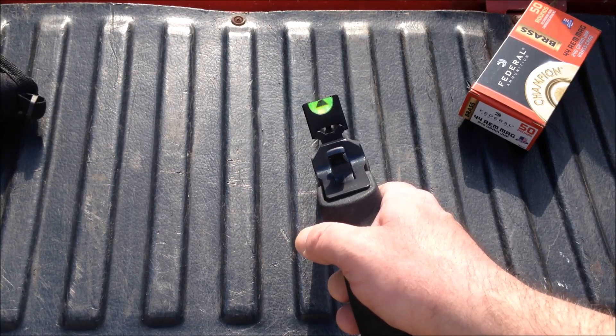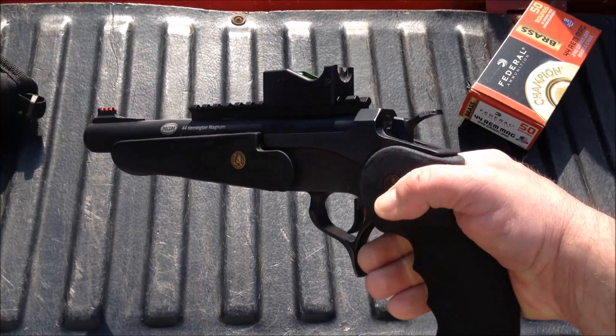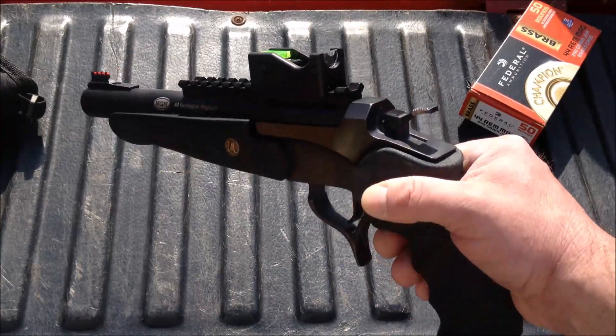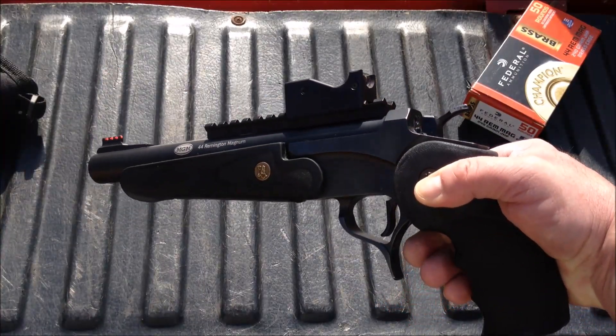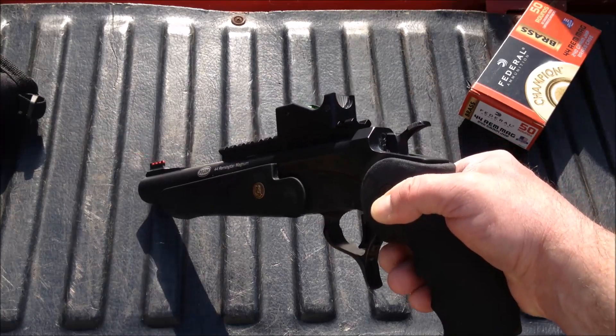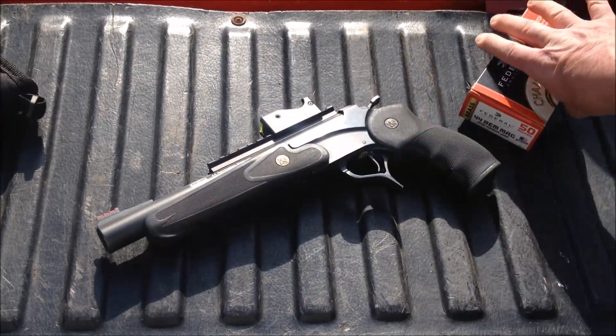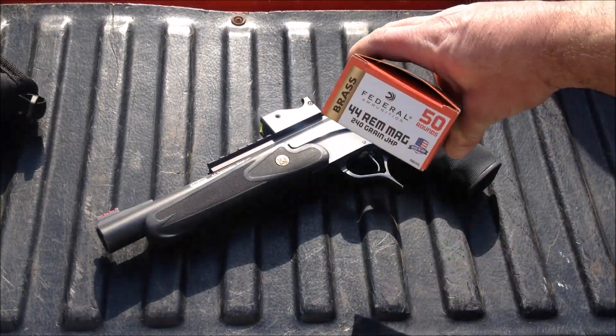And we're gonna give that a try today. Looks kind of cool. I wasn't aware of these things till just the other day, so we got one. They shipped it really quick. Put it on here and we're gonna try it out and see if we can get it sighted in.